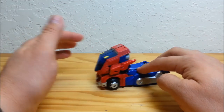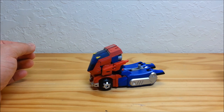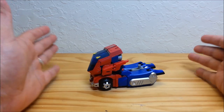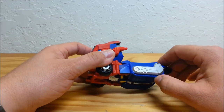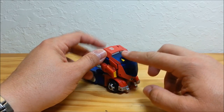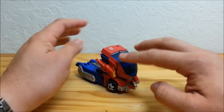This guy was released in 2008 as a deluxe class and originally retailed for $9.99. In track mode he's approximately five and a quarter inches long by three inches tall at the top. I love the details on him — he's got the molded-in tracks, and the big windshield and rooftop all in one piece there.